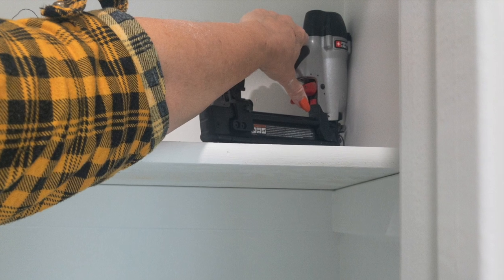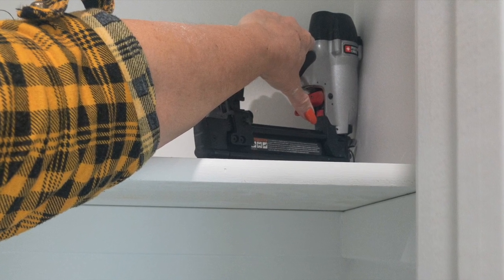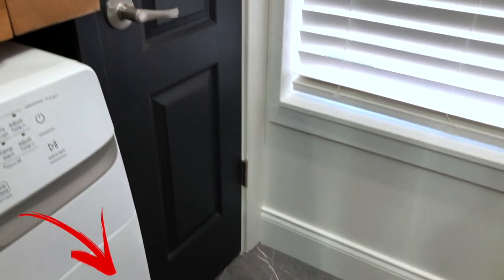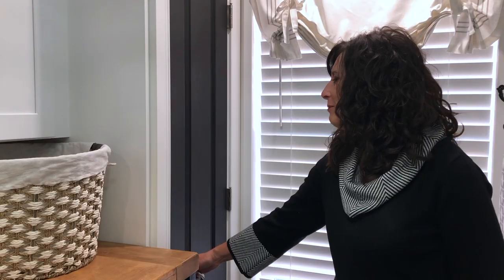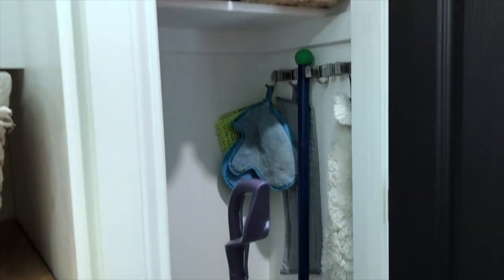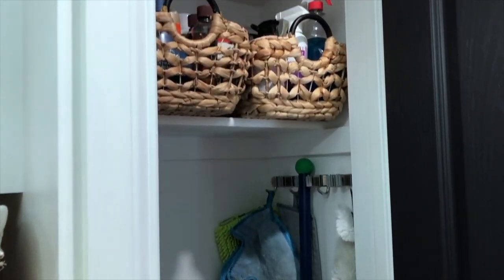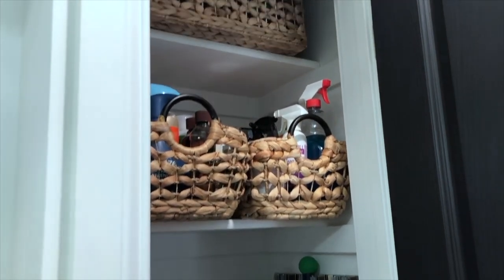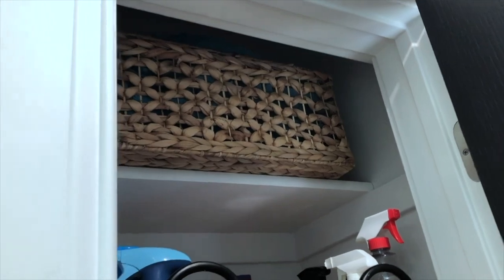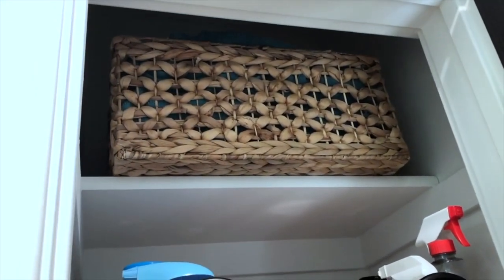For some reason, this is the only project in this room that somehow did not get filmed, so we apologize about that. But we will have a link down in the description below for our entire blog post on how this broom closet was installed. Now there's plenty of room for all of the cleaning supplies, the vacuum, the mops, the dusting pads — you name it, there's room in this closet.